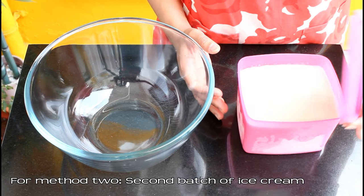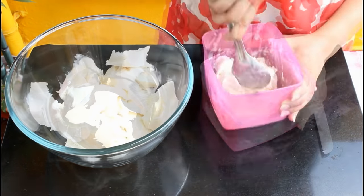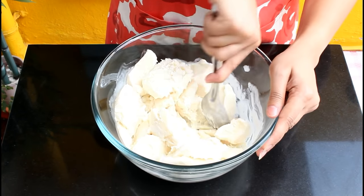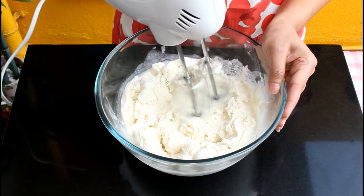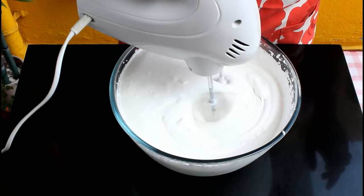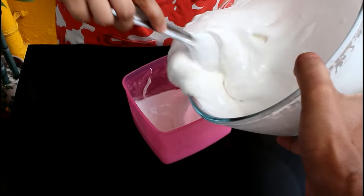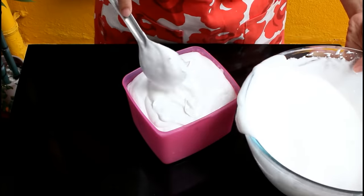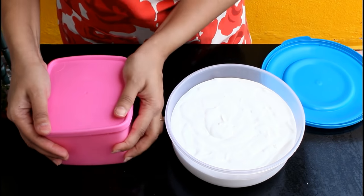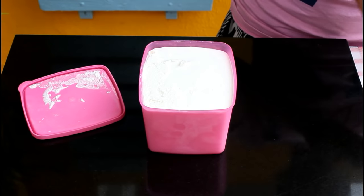Now moving to our second method using the second batch of ice cream. We had frozen this in the freezer and it has become very hard. Scoop it out into a bowl — if it's too hard, leave it out for 10 minutes first. Break the ice cream into smaller pieces, then using an electric beater, beat it till it becomes very light and fluffy. This ice cream will become three times the volume it was initially. Transfer it into airtight containers and freeze till it sets. We started with one container and now after whipping we have two containers full. Pop these into the freezer till completely set.